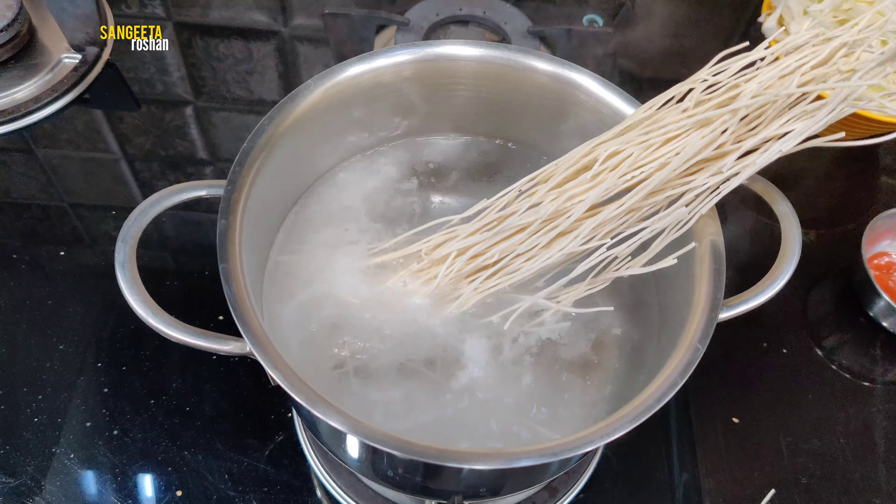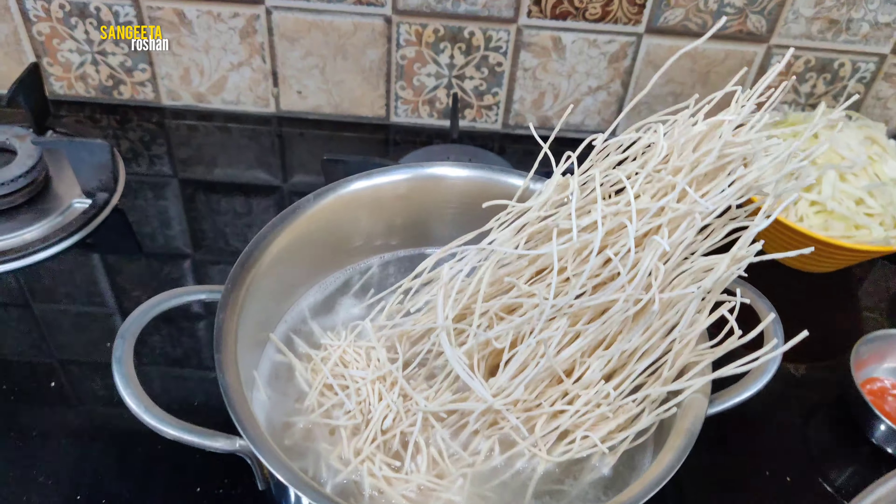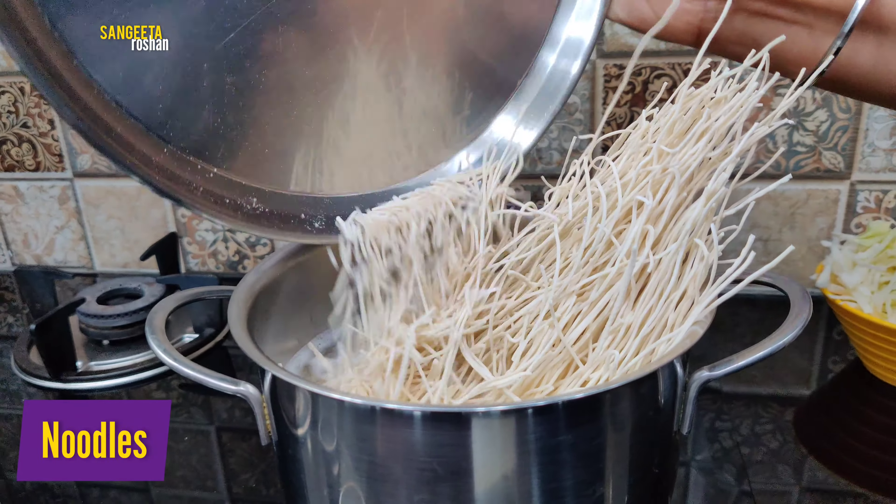First, we will boil noodles in half a cup of water. We will put the noodles in for 5 minutes.